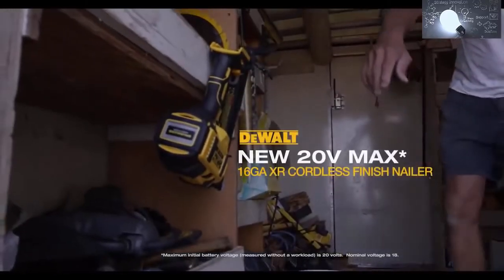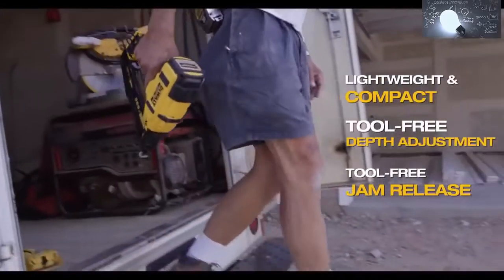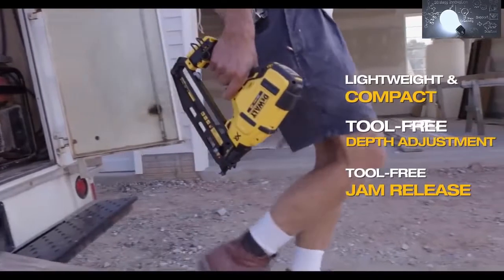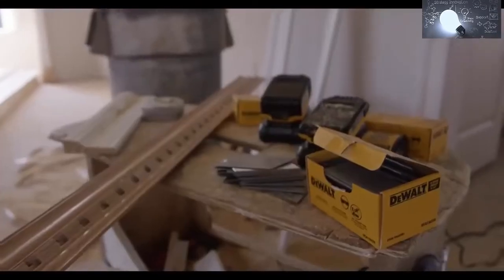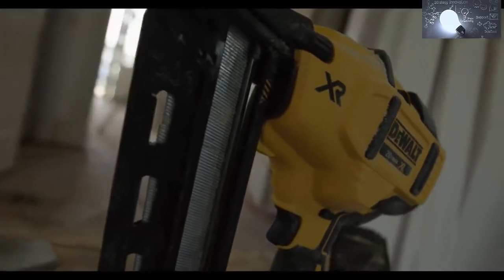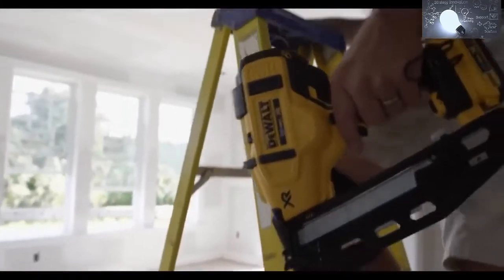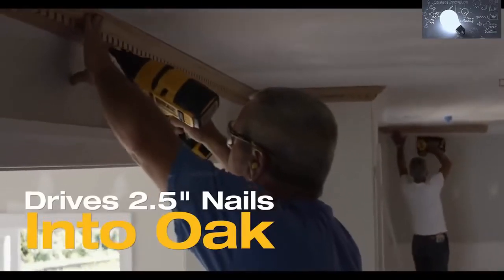DeWalt introduces the DCN660, our most advanced, lightweight, compact 16-gauge cordless finish nailer. Fueled by DeWalt's 20-volt max lithium-ion battery and XR brushless motor, this finish nailer is ready to fire with the power to countersink 16-gauge, 2.5-inch angled finish nails into oak.